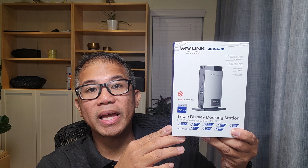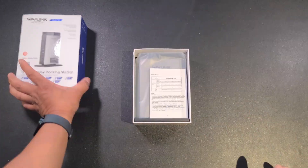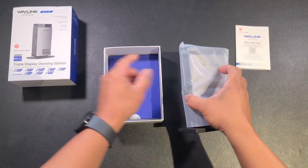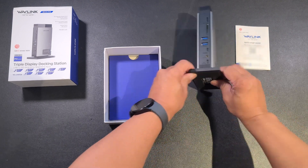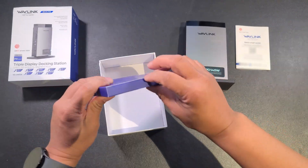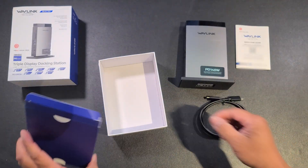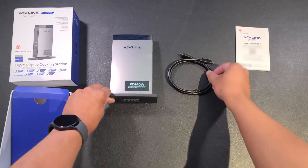Here we have a triple display docking station provided by Wavlink for review. It's made with aluminum alloy, which enhances heat dissipation, and also fused with ABS plastic.